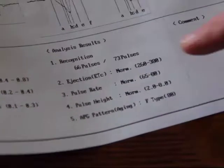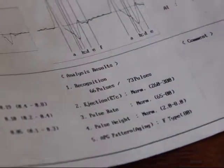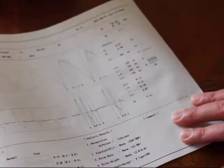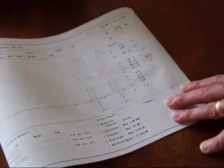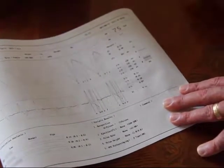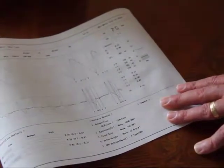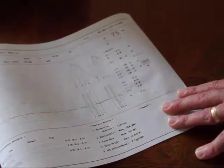The next thing we look at is the ejection time. The normal range is between 260 and 380 milliseconds, and her ejection time was 301 milliseconds — that's how long it took the aortic valve to open and close. If it's too fast, that could indicate anxiety or possible thyroid issues. If it's too high, that can be an indication that the heart is not outputting as it should, and possibly stenosis within the aortic artery.